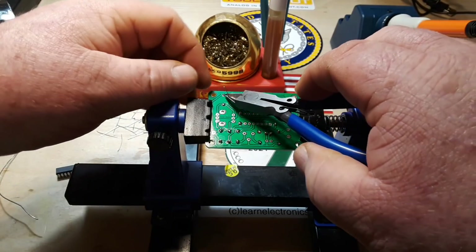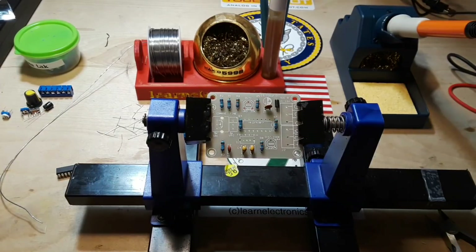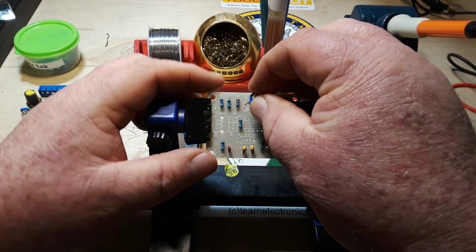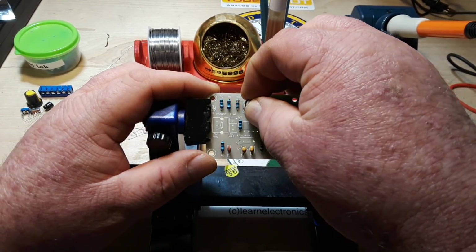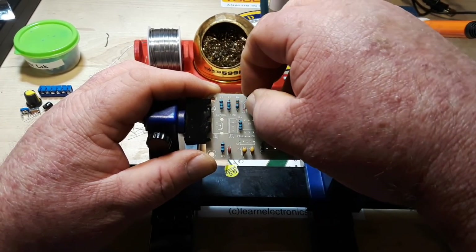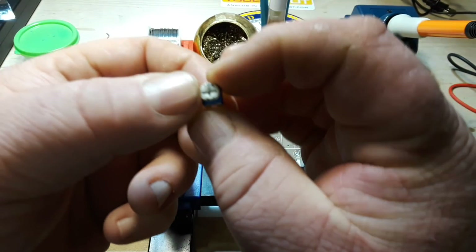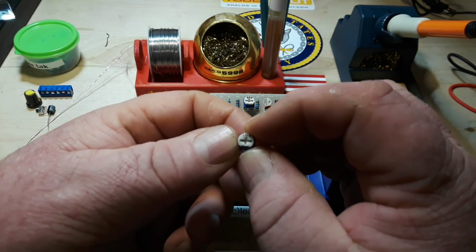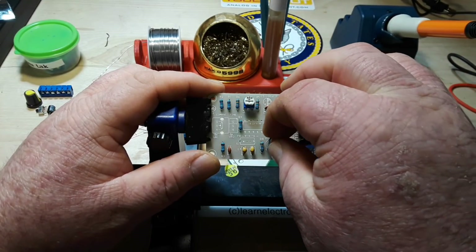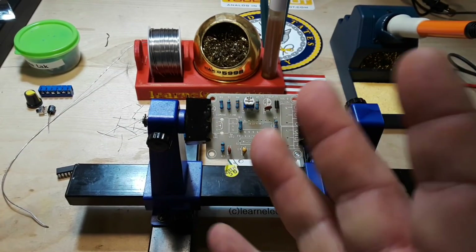Whoever designed this did a really nice job making it all single-sided. Let's put in some trimmers — there's our 20k, that would be a 203: two, zero, and three zeros, that's how you read that. Here's another one, 104 — that's going to be 100k. That's a 10 with four zeros after it: one zero there's your 10, another zero makes it 100,000.